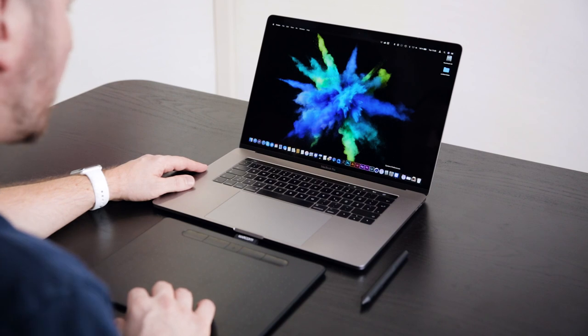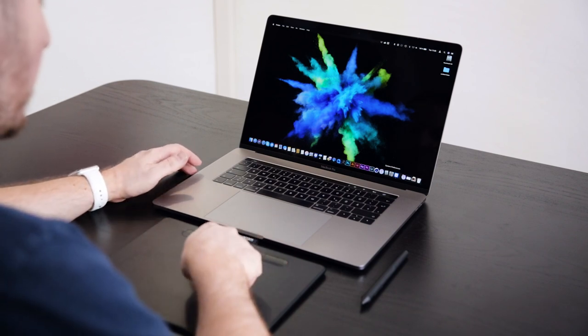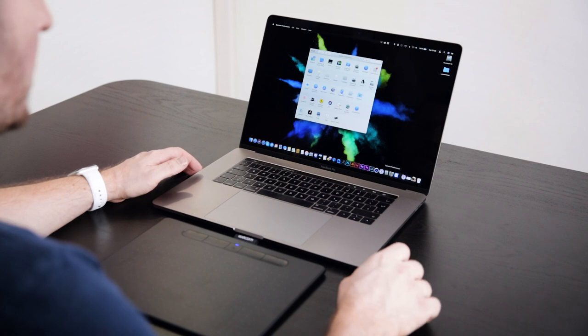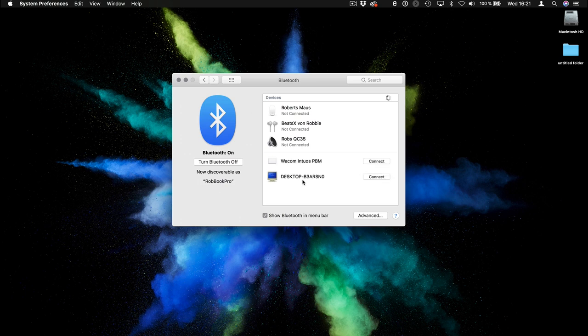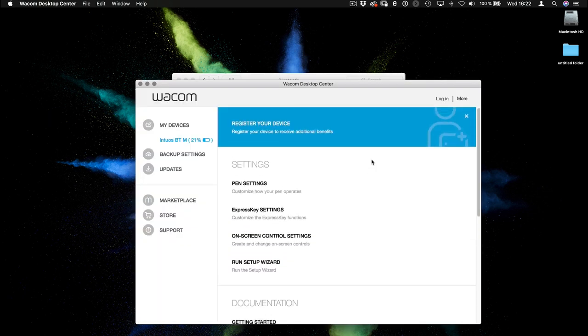Let's pair the Wacom Intos with my MacBook Pro via Bluetooth. Push and hold the Bluetooth button for a couple of seconds until it starts blinking, then go to System Preferences, then Bluetooth, and you will see the Wacom Intos show up. Click connect and within a few seconds it's connected, giving you the Wacom Intos setup wizard so you can just start using it.